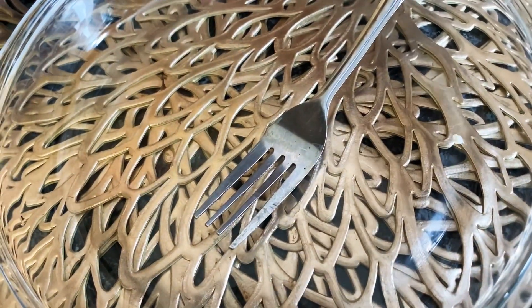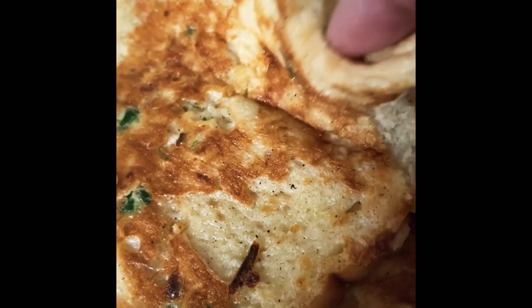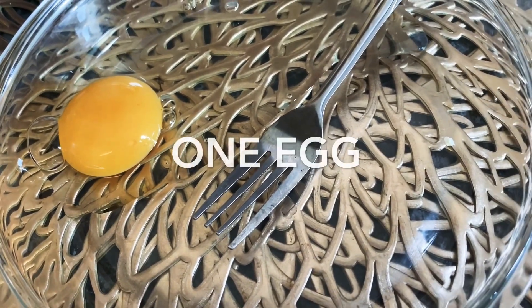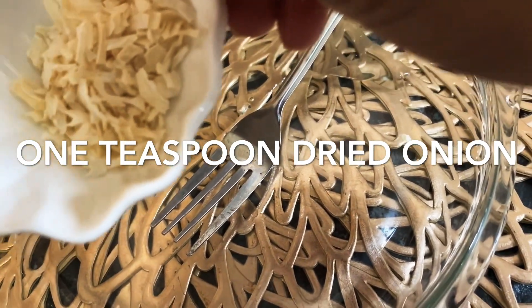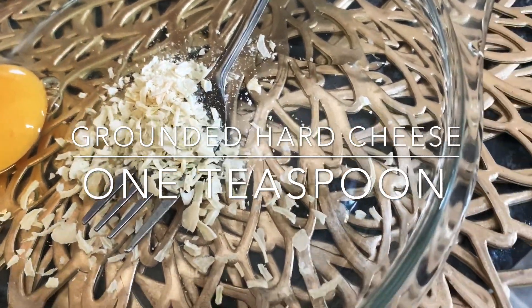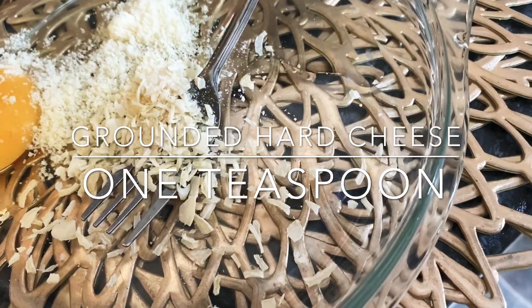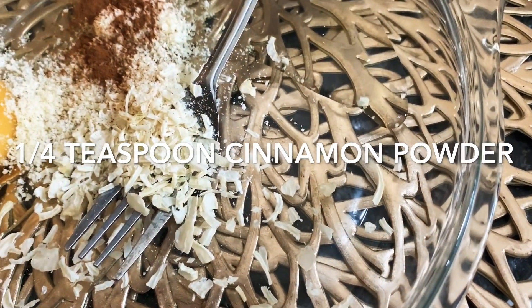I am making a French toast. This is the powder that I have not made. I am not adding a mixture of dehydrated onion. Grated heart cheese, 1 teaspoon. Lachini powder, 1 teaspoon of tea.